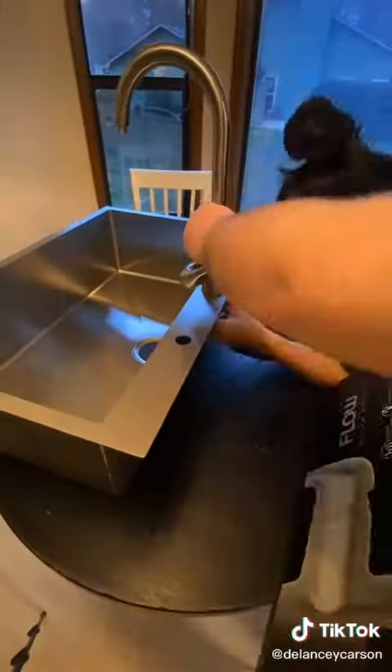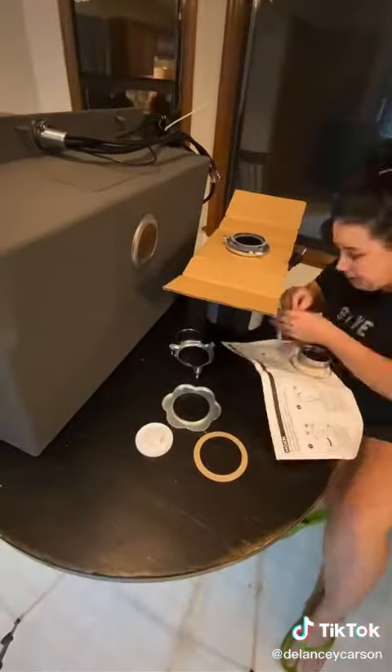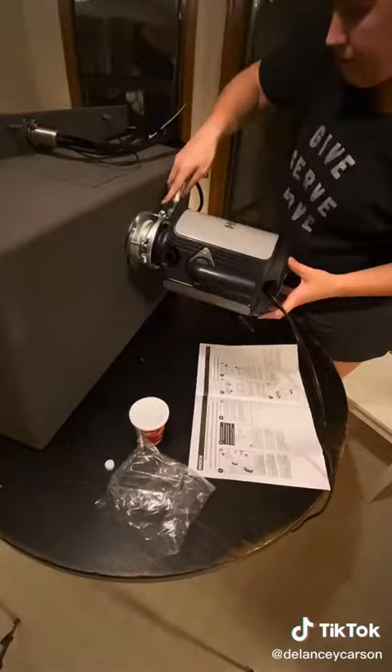We didn't even have to cut the top larger — it just fit perfectly. Then I went ahead and installed the faucet while the sink was on the table, which is much easier than if you have to crawl underneath the cabinet. I also installed the garbage disposal, which I've never done before, but it was actually really easy.